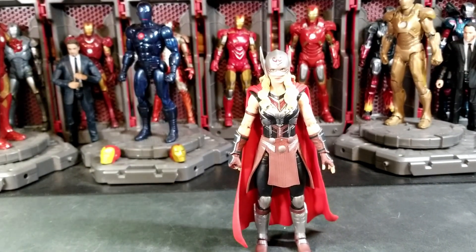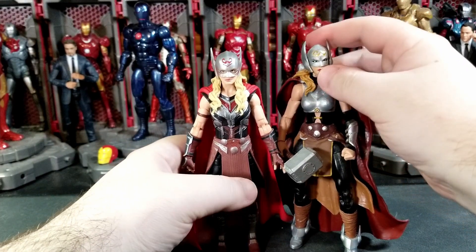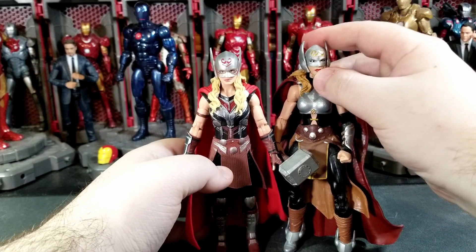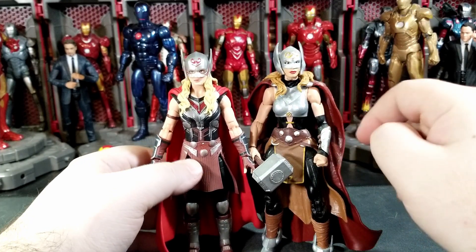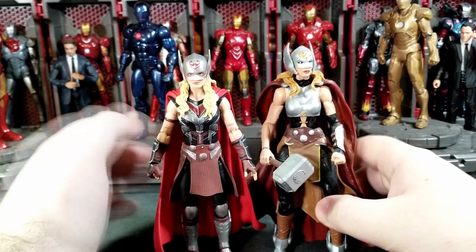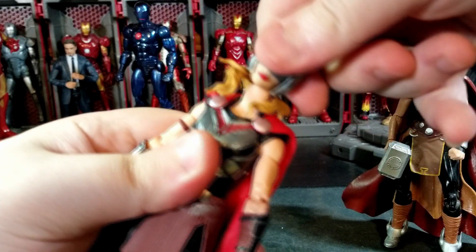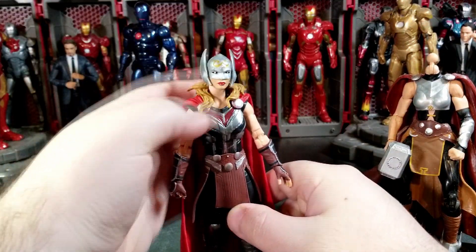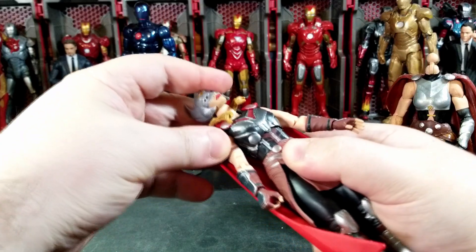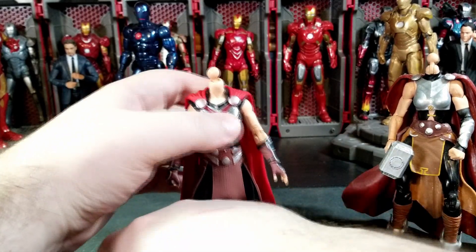Here she is with her comic book counterpart — the Mighty Thor Jane Foster from the comics. That looks pretty good. I think I like the MCU body mold better than the comic one. We can also try a head swap to put the comic book Jane on the MCU body, but unfortunately the head sculpt doesn't really want to go on there — the ball joint is just a little too big. Oh well, it is what it is.